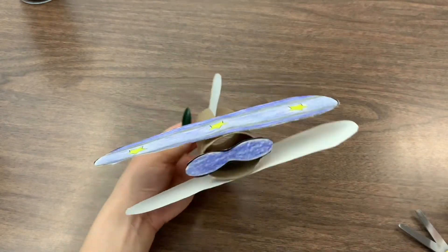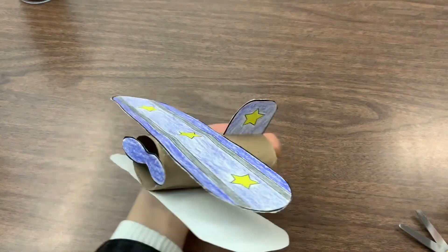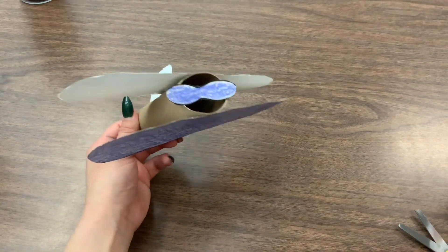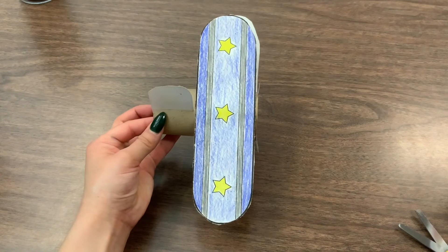Now we just have to let it dry, but this is our final look of our airplane! Let us know on Learning Genie where you would like to travel on an airplane — we can't wait to hear your responses.